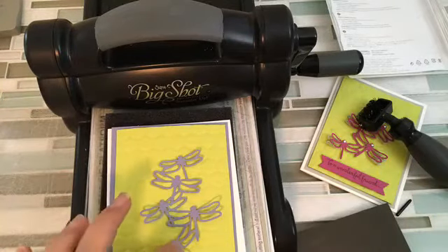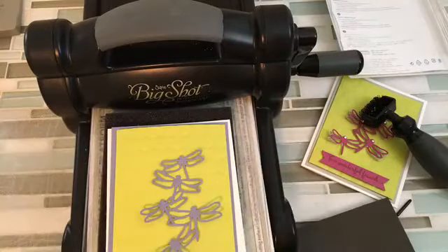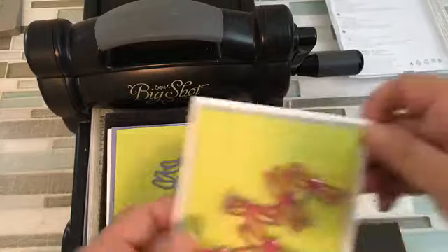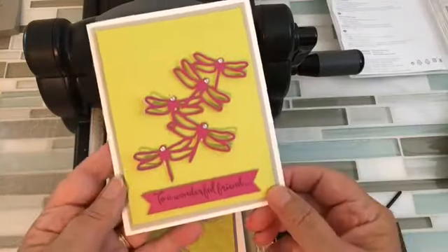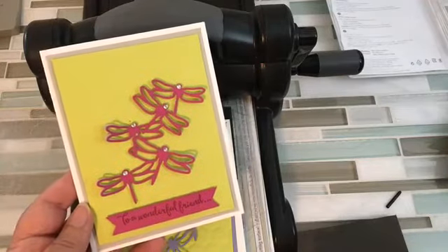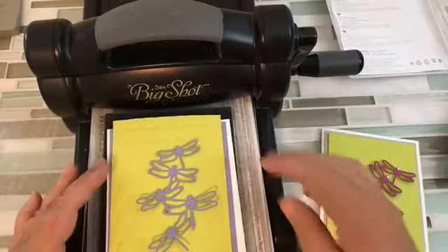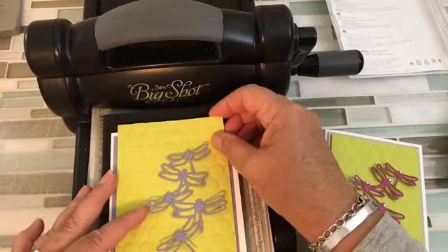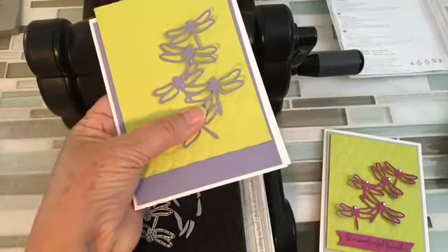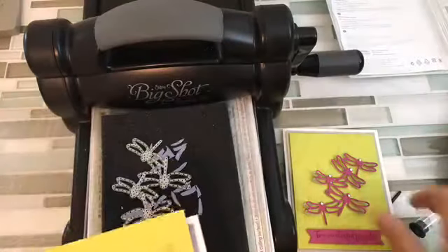I added basic jewels to the head of each dragonfly just to give it a little wow. Then I took a scrap cut at a quarter inch or half inch to put my sentiment on — because you're not going to want to stamp directly on the embossed piece, it just won't work. Alternatively, you could trim the green layer by a half inch and stamp directly down there if you don't want the separate sentiment strip. A couple of options for how to handle that.